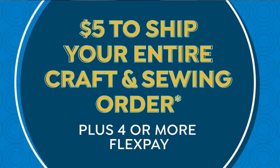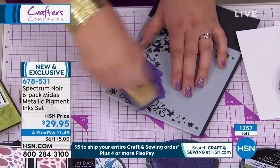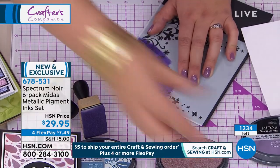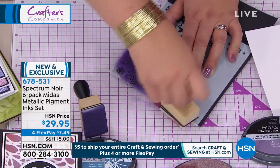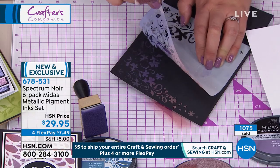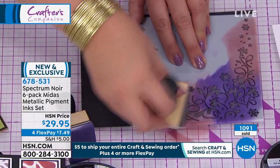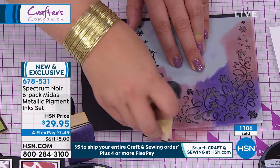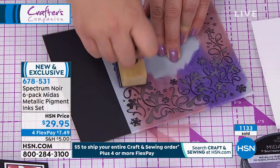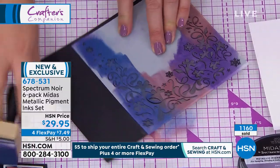I'm going to use one of these stencils from the enchanted forest collection and show you how we can ink through a stencil. Deborah says she can't blend at all, but these ink pads are really the secret to success. Look how we've blended an ombre from one shade to the next - I've done nothing clever other than taking up the colors and switching up the stamps. Look how intensive and vibrant - that's three different colors. Rita on Facebook says they really make blending easy.